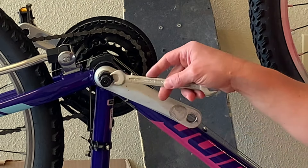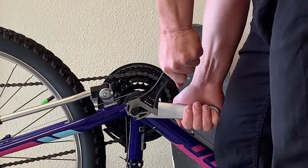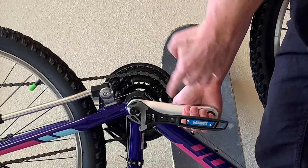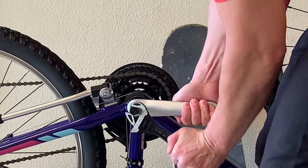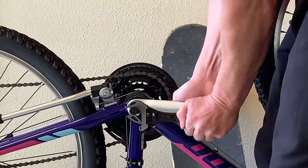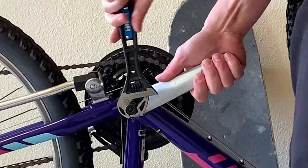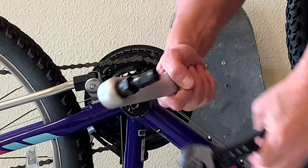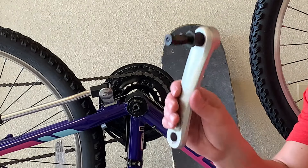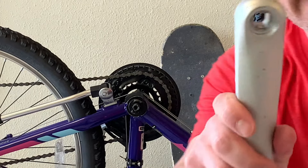Just need the right size wrench here. It's starting to get easier now — it was really tough for a minute, but it's starting to move easier. And now it's coming off real easy. And there you have it. The Park Tool works, which I'm very happy about. We won't need the Park Tool to put the crank back on — we only need it to take it off. So we're just going to remove it from the crank, and it came out pretty easy.